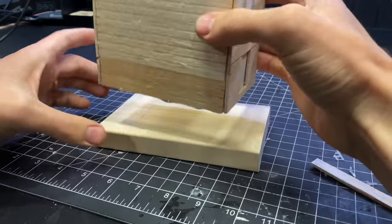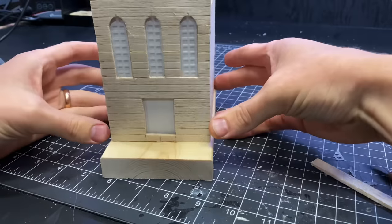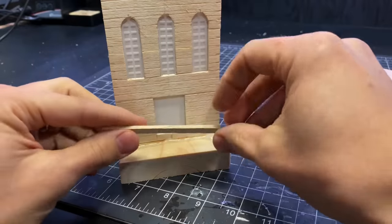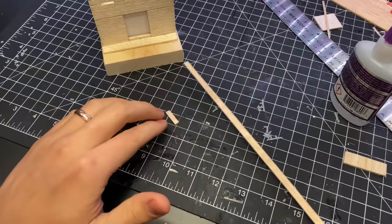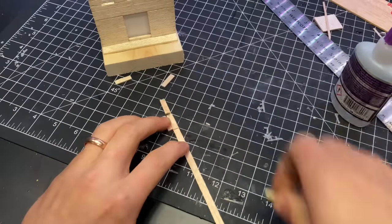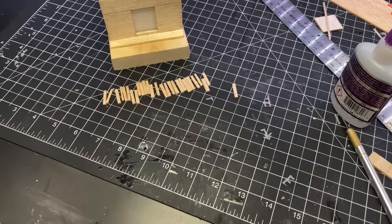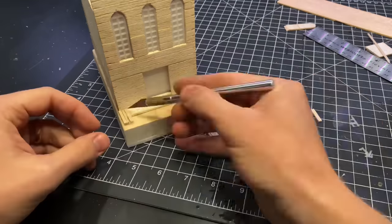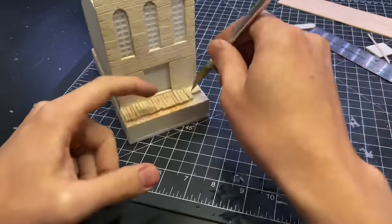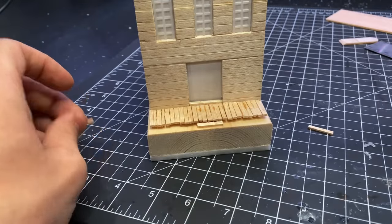Then I glued the box down to the base, and I moved on to making the little boardwalk. I added a spacer so that all of the planks would sit off the ground. Then I cut a little strip of balsa wood into the planks that would be the boardwalk, split each of those in half, and glued them all down. I also added a little step right in the middle.